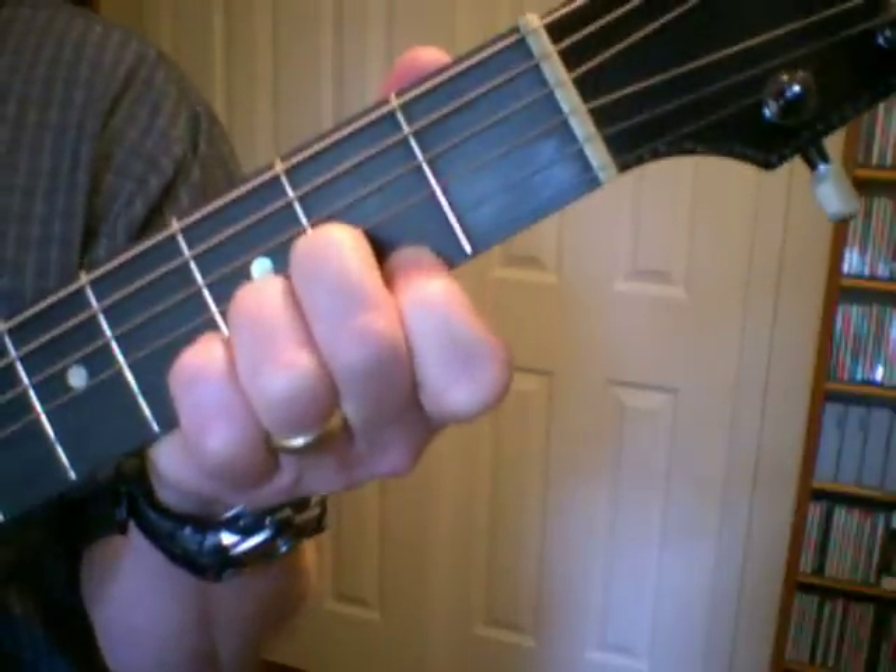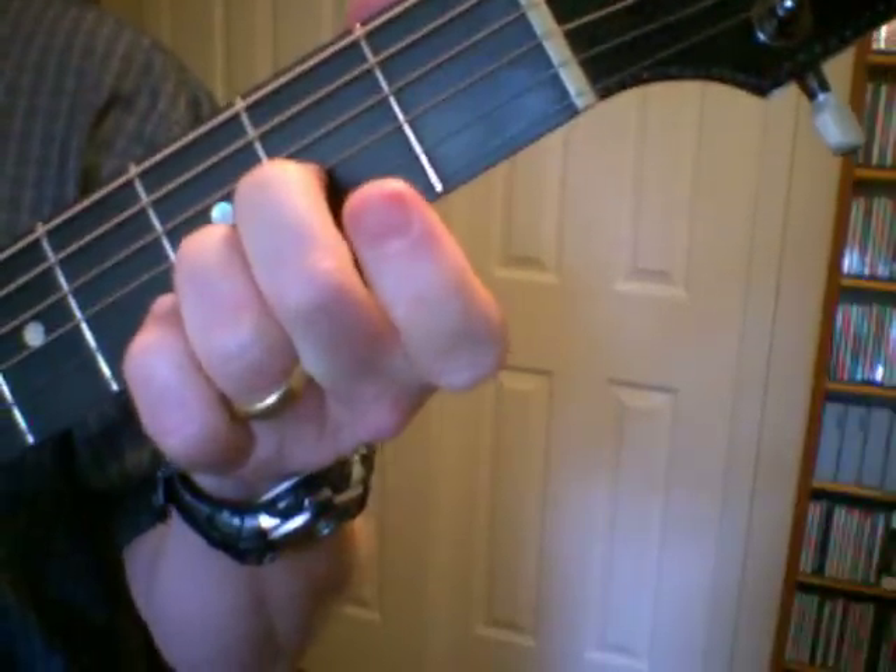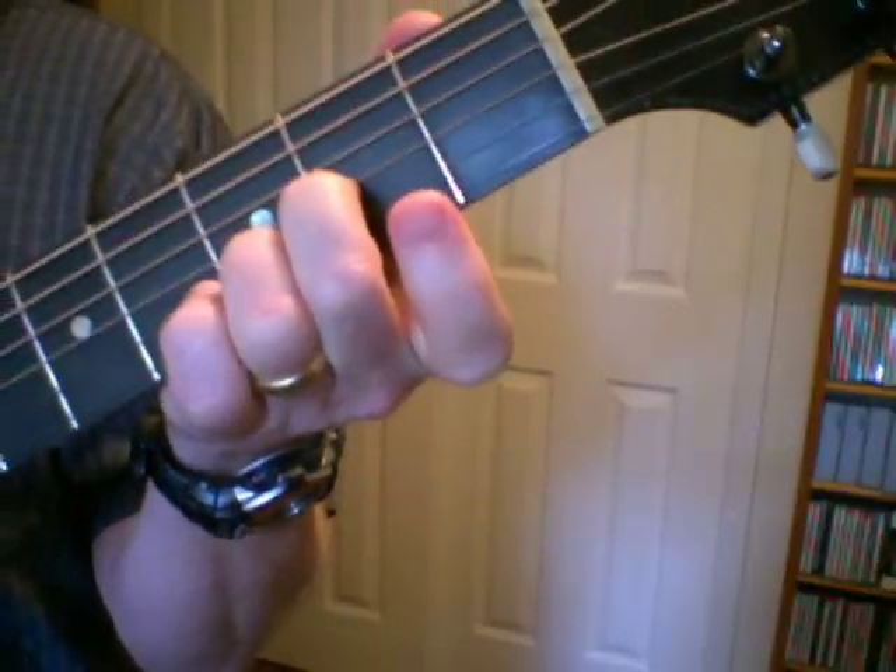Anyway, I do a lot of playing the D chord and open up the high E string, which would be a D suspended second.